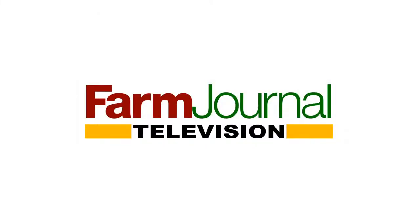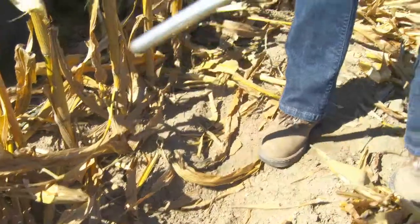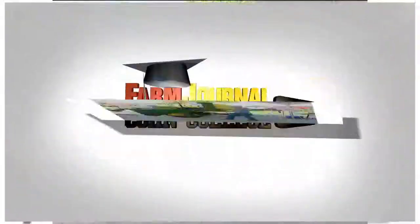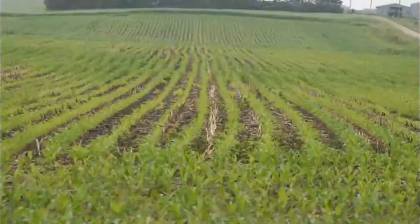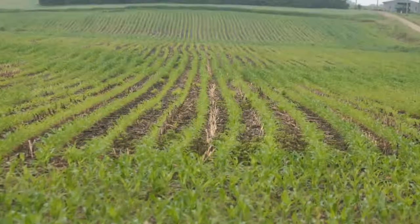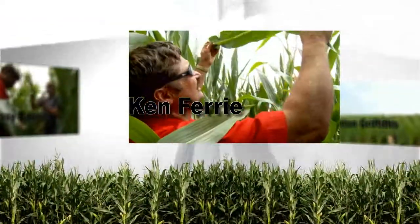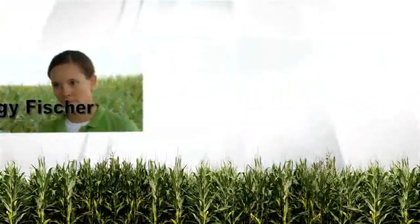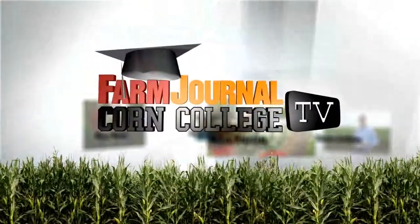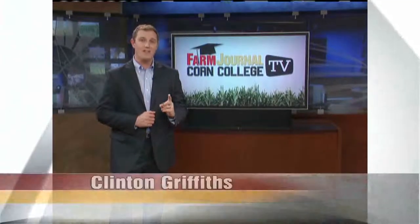This is a special presentation of Farm Journal Television. I'm Clinton Griffiths and here's what's coming up on today's Corn College TV. Today we're talking soil, as in soil types and soil testing. Corn College TV heads to the field to evaluate and elevate the planter pass. Welcome to Corn College TV with field agronomist Ken Ferry, associate field agronomist Missy Bower, Farm Journal's Margie Fisher and host Clinton Griffiths. Today we're teaching on two topics, soils and planting.